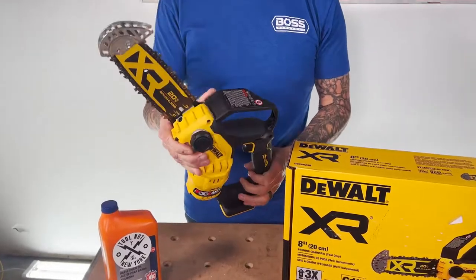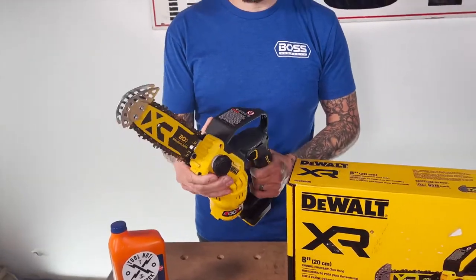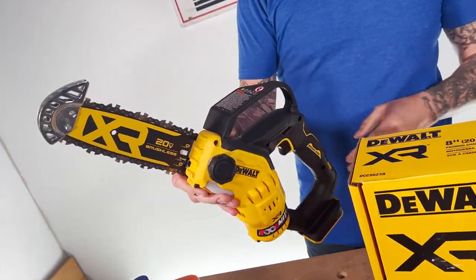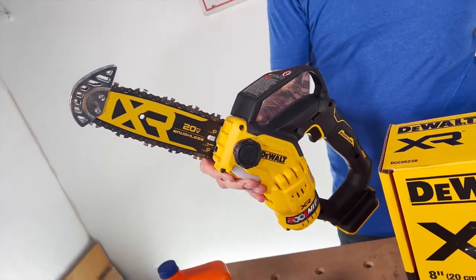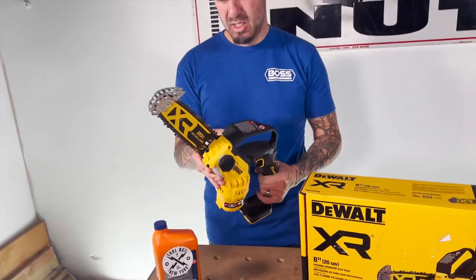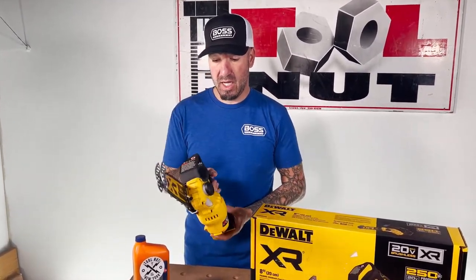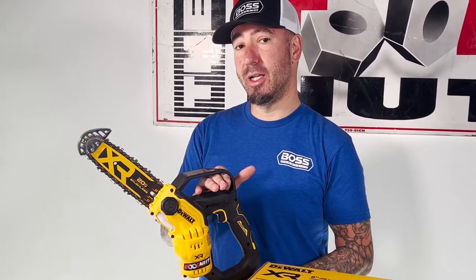Really lightweight, good ergonomics, good balance on this. This weighs just over four and a half pounds. If you want something that's small, can get into tight areas, compact and lightweight, this is what you need. Anything I didn't cover here in this video, the full specs and details are available at toolnut.com, or if you just want to get this or any other DeWalt products, check it out now at toolnut.com.